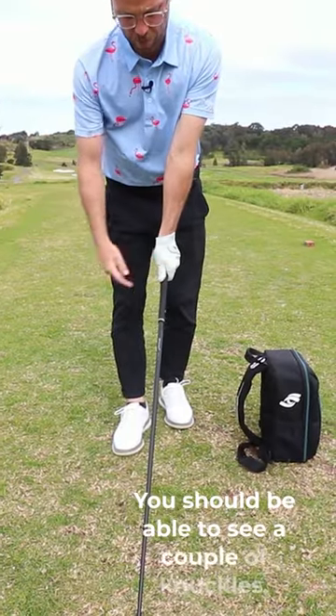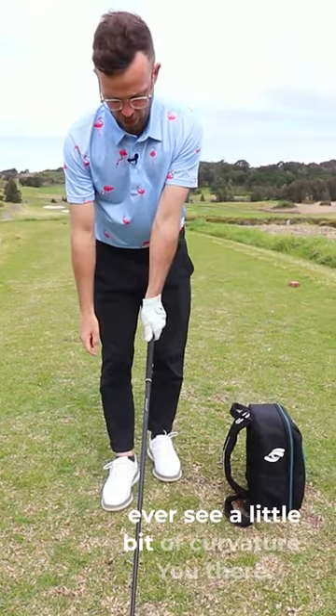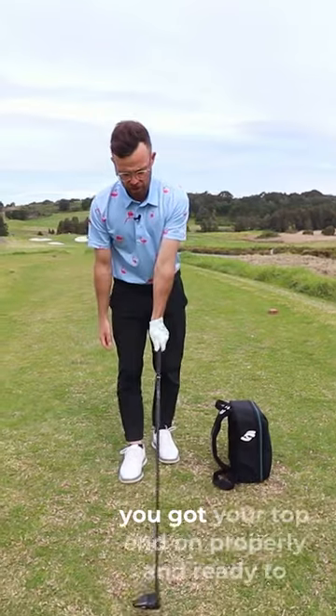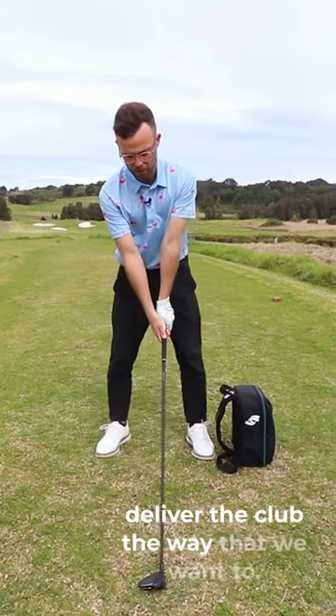You should be able to see a couple of knuckles, and please do not be afraid to ever see a little bit of curvature there. Running a simple test like this will ensure that you've got your top hand on properly and ready to deliver the club the way that we want to.